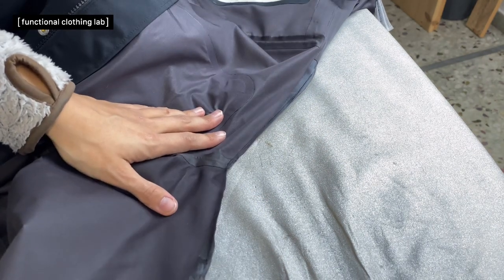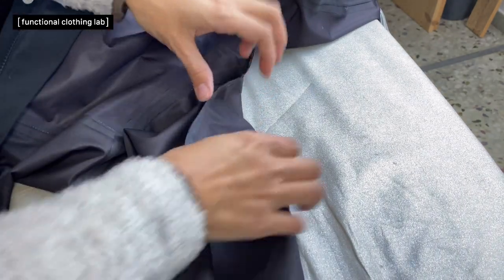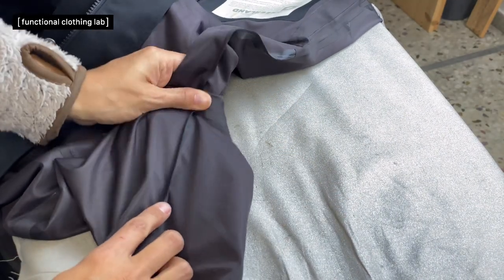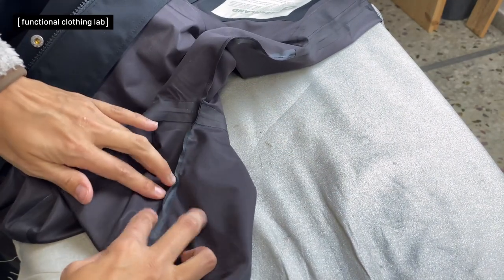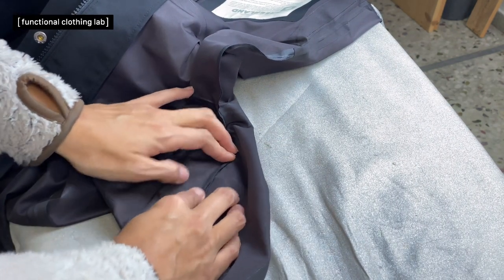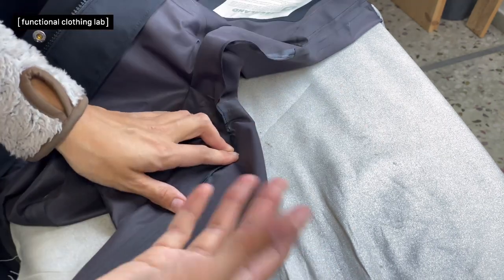The next thing is to iron the seam allowance to one side — the same side as it was ironed before — because that will make the application of the tape easier. You could try to apply the tape while pressing the seam, but it's just easier to press the seam first and then apply the tape.